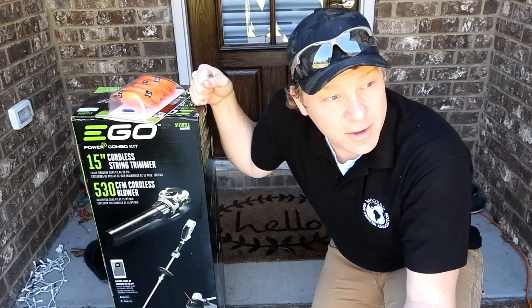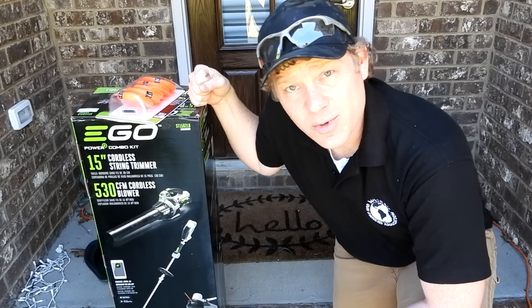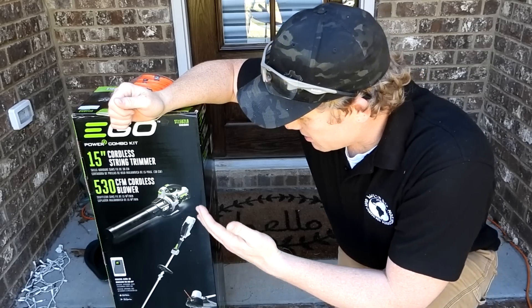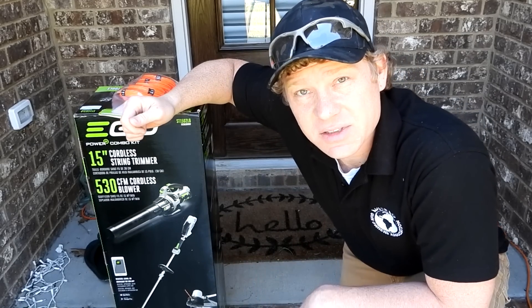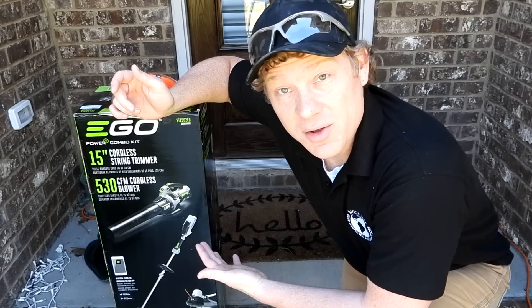But now I live in the city, I have a small yard in a neighborhood, and I don't feel like going through the hassle of a gas powered weed eater. I actually looked into the corded ones, but the technology on the battery powered ones has really come a long ways.